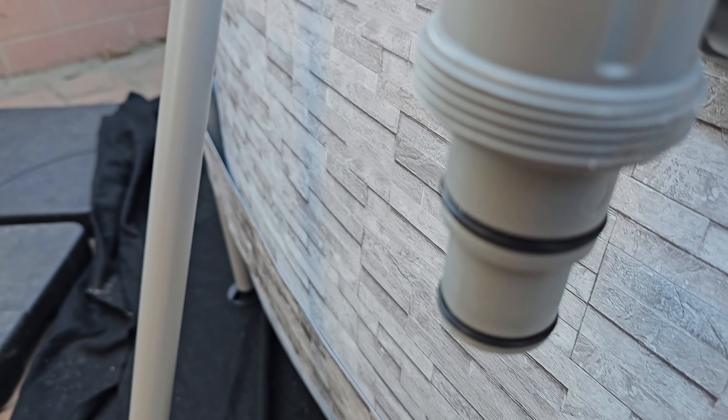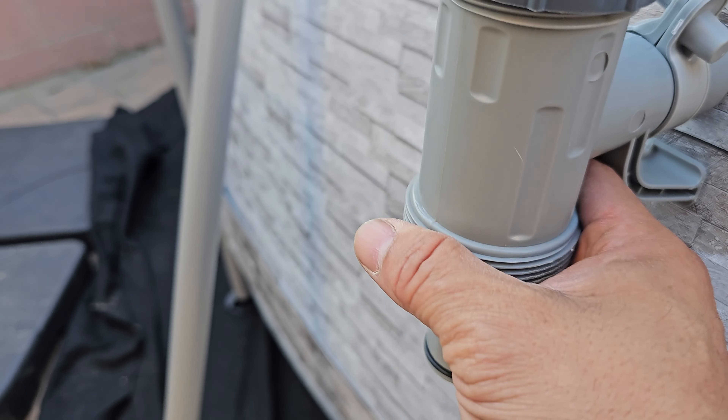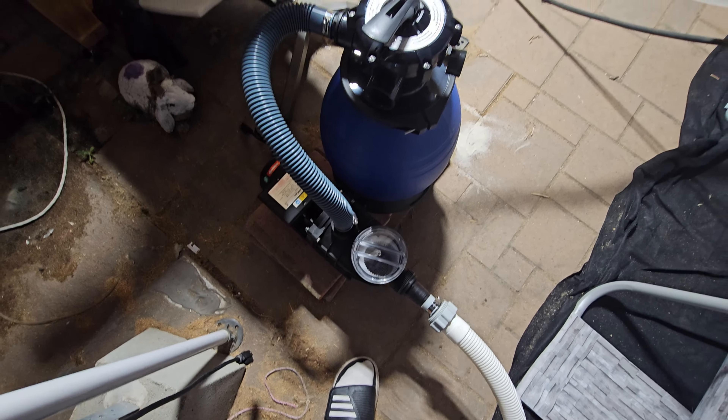We're going to attach our system — there are a couple of layers and we have plenty of clearance to attach our sand filter. We're going to set up the sand filter here, feed it some water in a bit, and then plug it in.